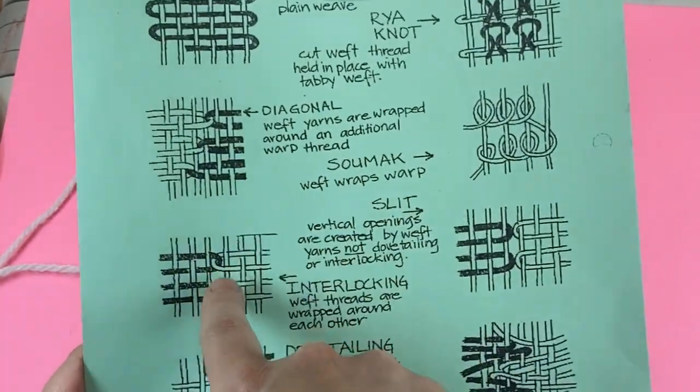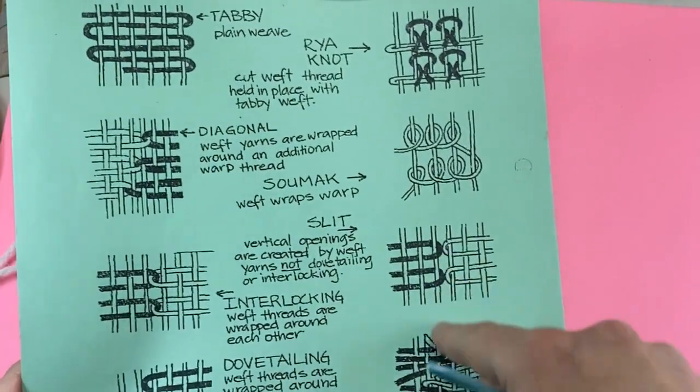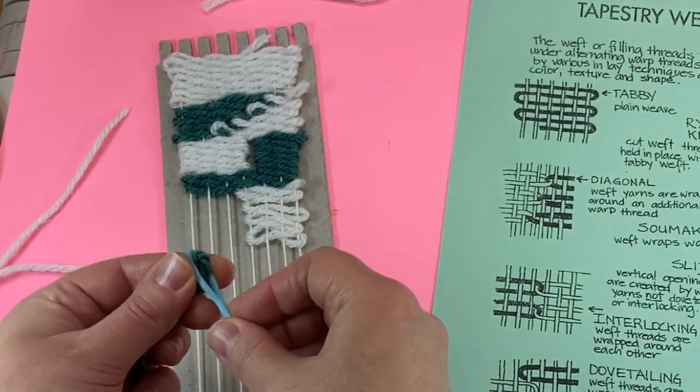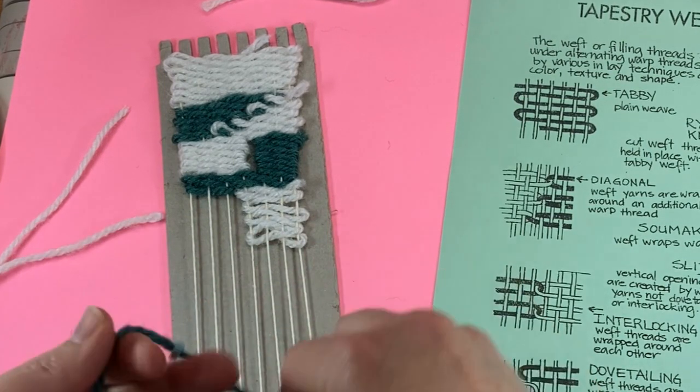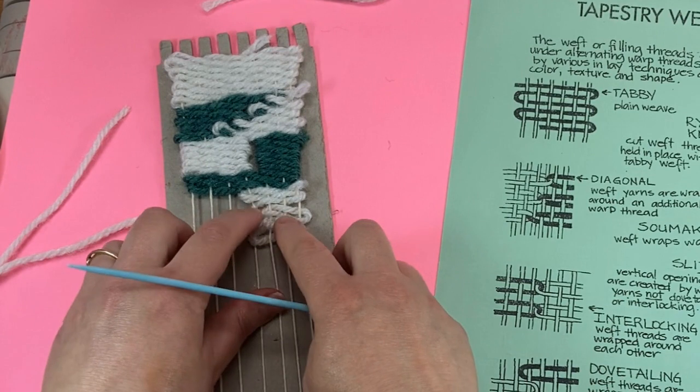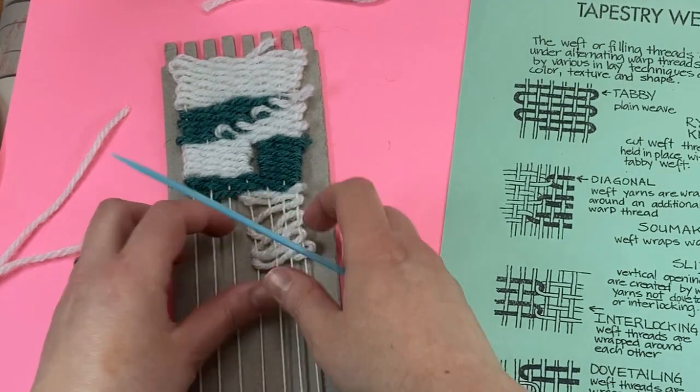Any of these techniques require two different colors, as you can see on the sheet. Here's my second color. Now I'm going to spread this out.